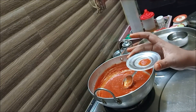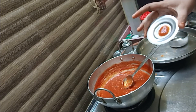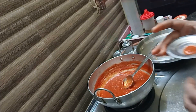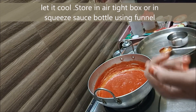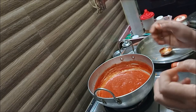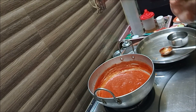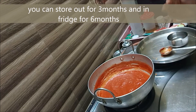If you look at it, it will be nice and it will drip slightly — that is the correct consistency. Once done, transfer it to an airtight container. You can store it in the fridge for 3 months or use it for up to 6 months.